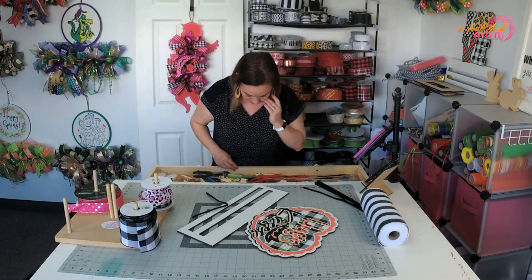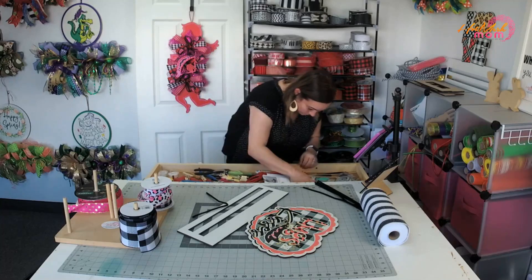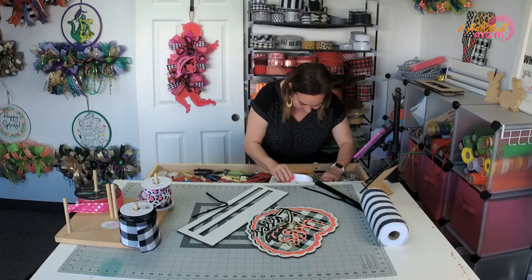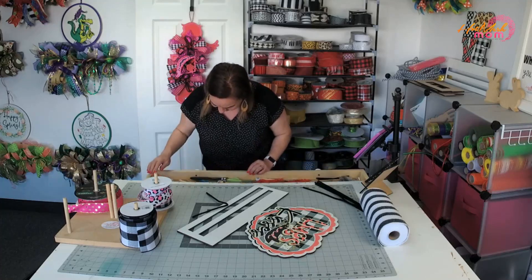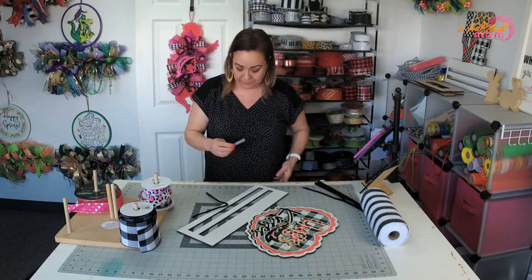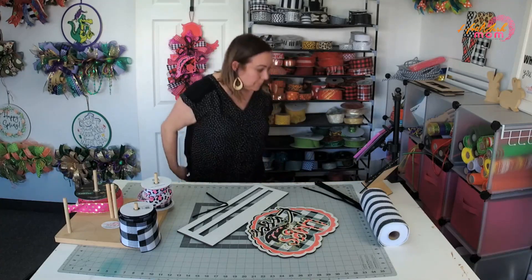I don't have another stick of glue. I'm looking - I have no more glue sticks. Oh look, I have one and they're the fat ones. Let me take that one out just in case.